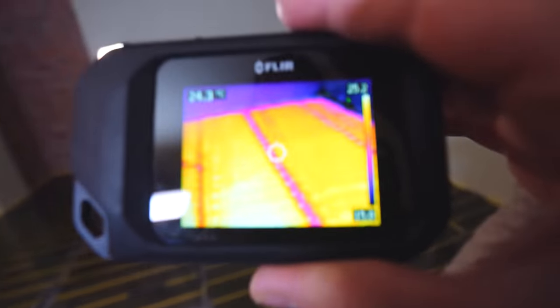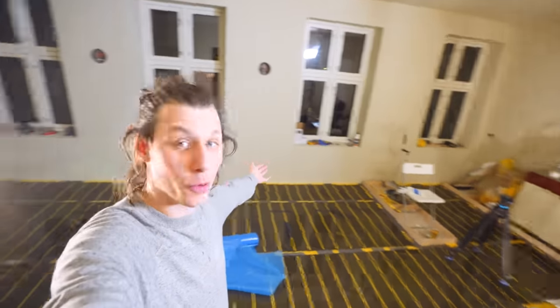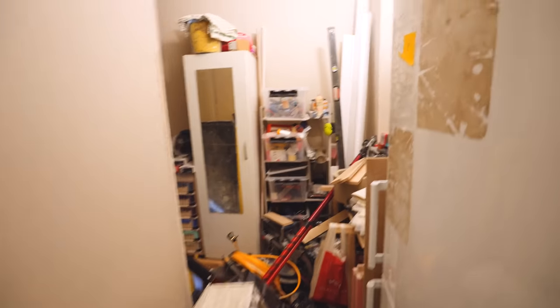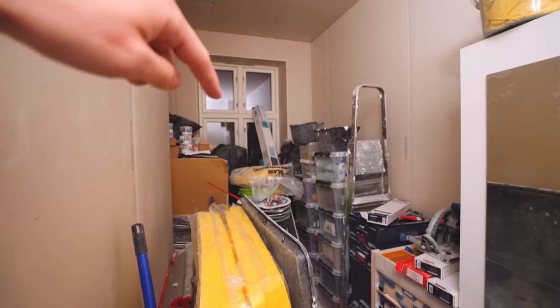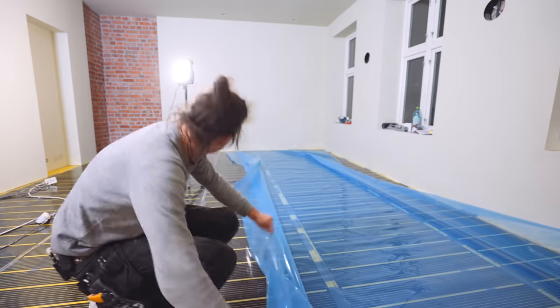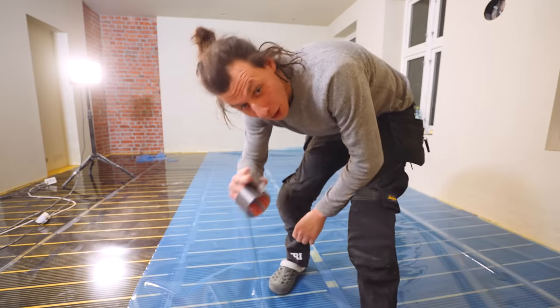The floor heating is now ready to have some flooring put on top of it. The way we got this room — which is by far the biggest room in the apartment — completely empty and clean is by literally just shoving everything else into another room. The flooring is behind there somewhere. This is literally just to protect the heated foils.